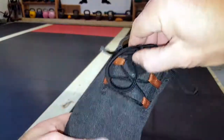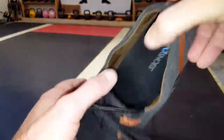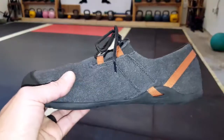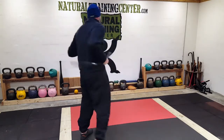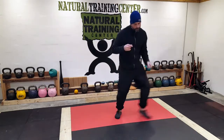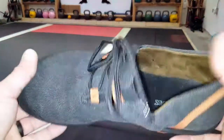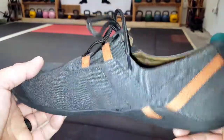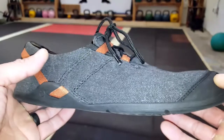The lacing system on these is also great — really works well, cinches everything down, whether you're wearing socks or not. My primary use for these is as mat shoes. They work out really well for me, whether I'm doing kettlebell work, martial art work, or body weight work. It doesn't matter the texture — I have various textures on the floor in my dojo — and this shoe seems to work great on all surfaces.